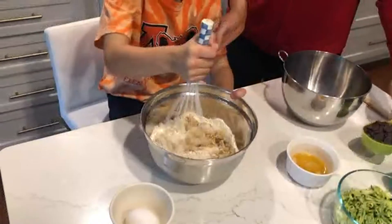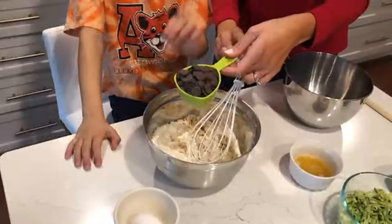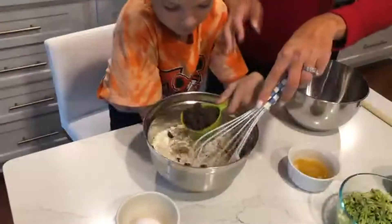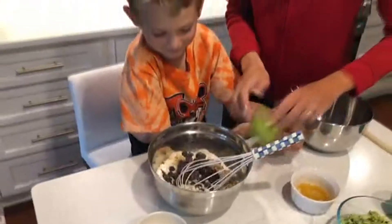We're adding the chocolate chips. I like the dark chocolate Ghirardelli chocolate chips — dark chocolate, I feel like it's a little bit healthier than regular chocolate chips — so you can add those in. Elliot's gonna stir a little bit.